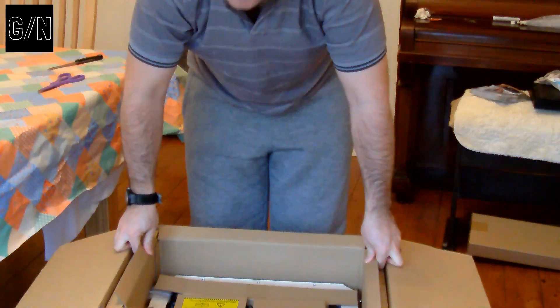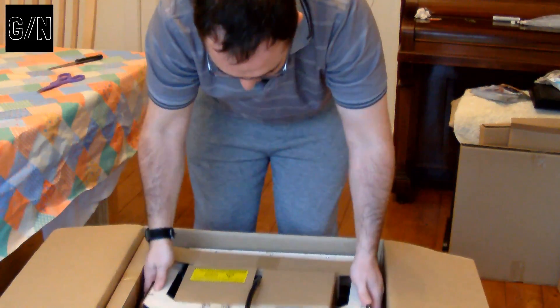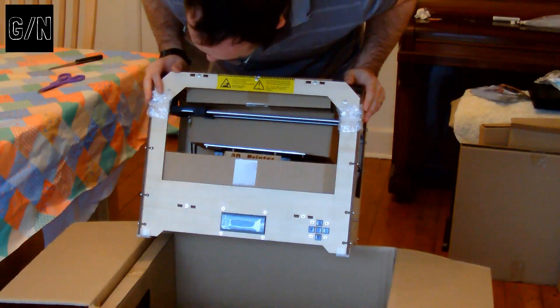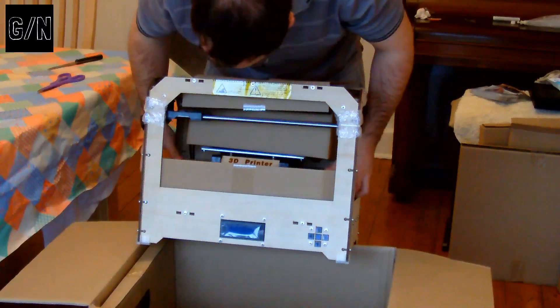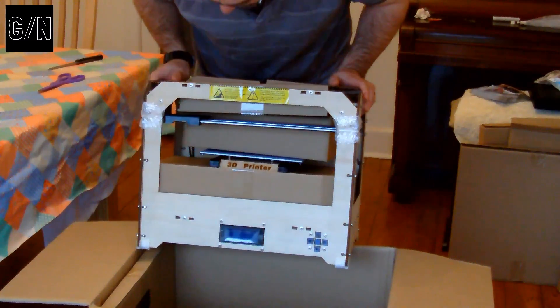Now, first impressions: it seems a little bit smaller than the box. So this is the main unit. There are lots of cardboard boxes that don't seem to do anything. Let's lift it out. So, here it is — let's turn it round so you can see it. You can see it's all laser-cut work from the looks of it. And the instructions are somewhere in here. There's no unboxing instructions on this, like I've seen on some 3D printers watching YouTube.